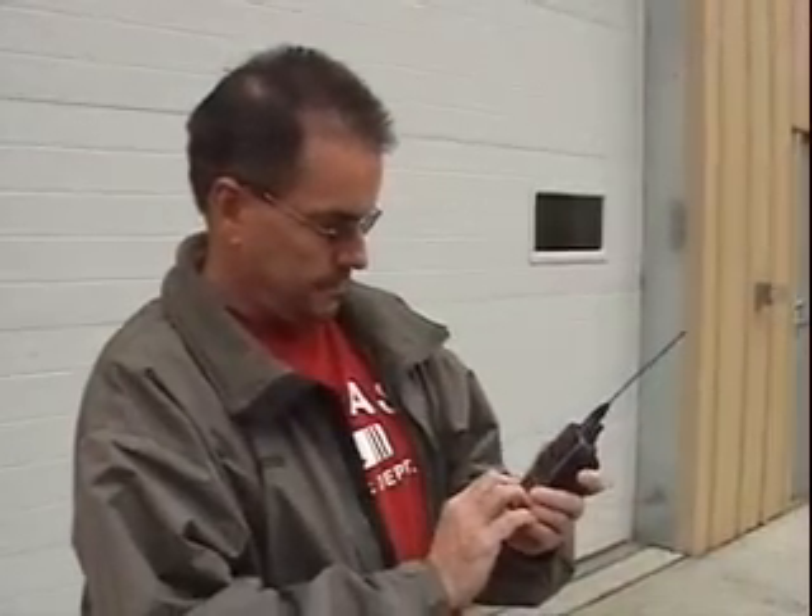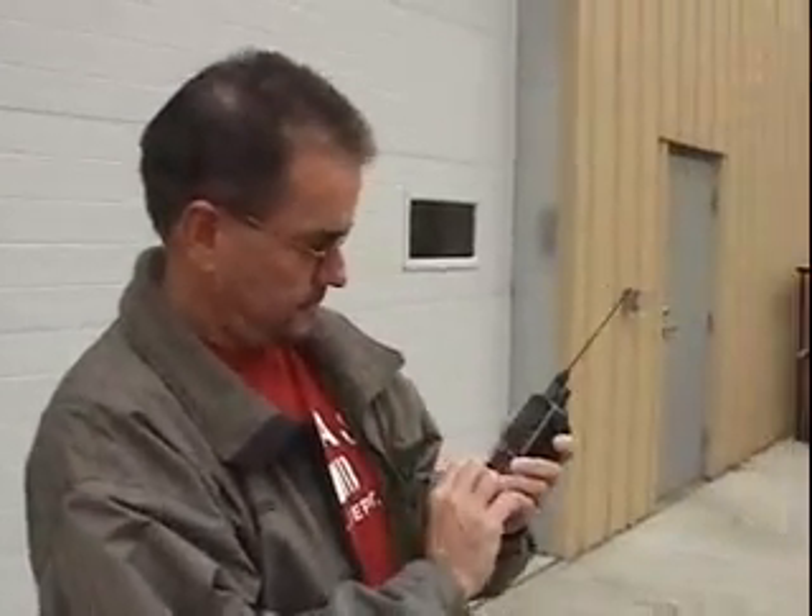We moved outside just because it's a little quieter out here, and we'll give you a quick demo on two functions you can do with the repeater. One thing we can do is the time of day — that will automatically give the time every hour for us too.